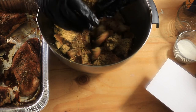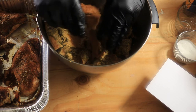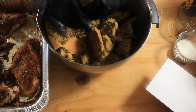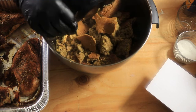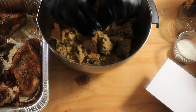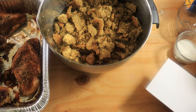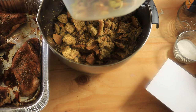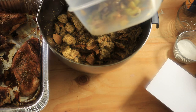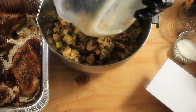Hey everyone, I'm back and now I'm breaking up my cornbread — I just got it out of the oven. It's kind of hot, it's very hot. So I'm breaking up my cornbread. Now I'm going to add my sautéed vegetables — I'll just add all of them in.